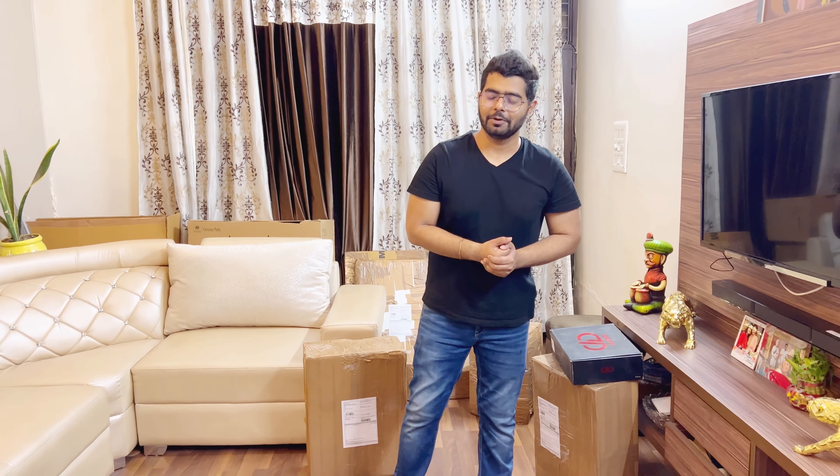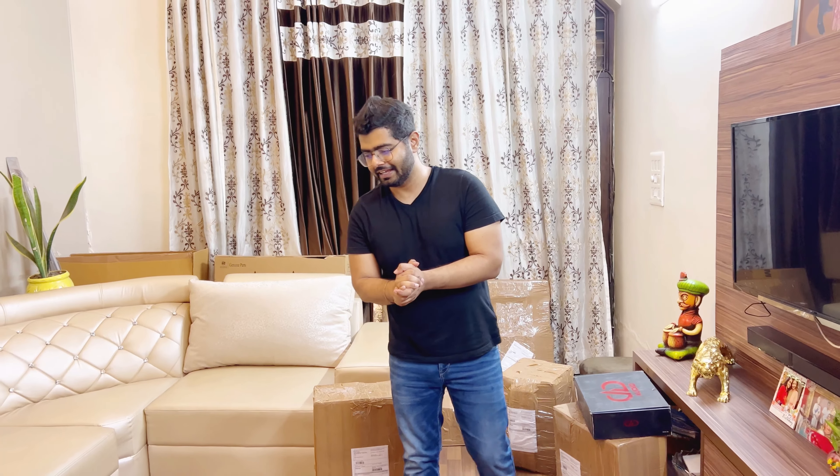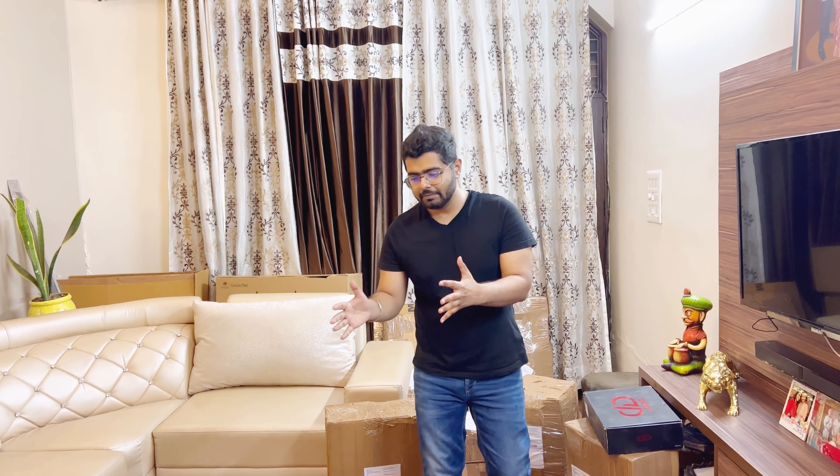Hi guys, welcome to my channel Automobile Guruji Kids. Thank you so much for subscribing. If you have not subscribed yet, do subscribe. We have reached 13,000 subscribers — 13,000 plus. You have seen my journey from zero to here, and I am really thankful to you for coming up to this level today.